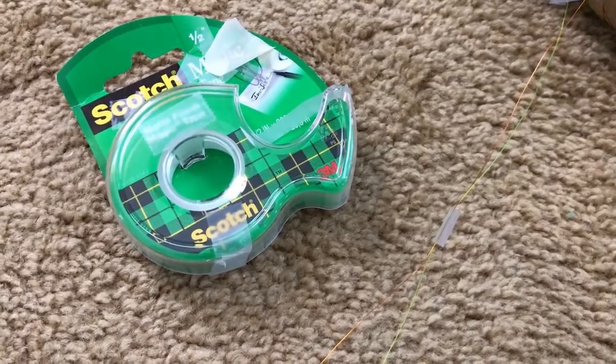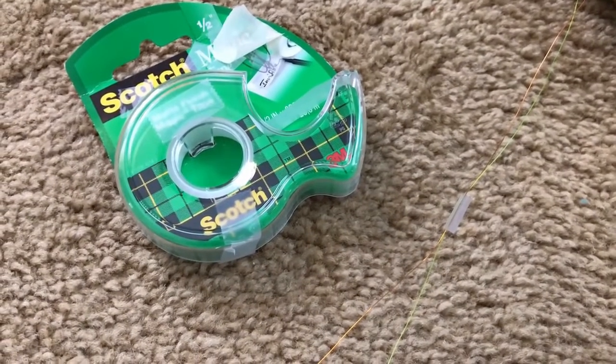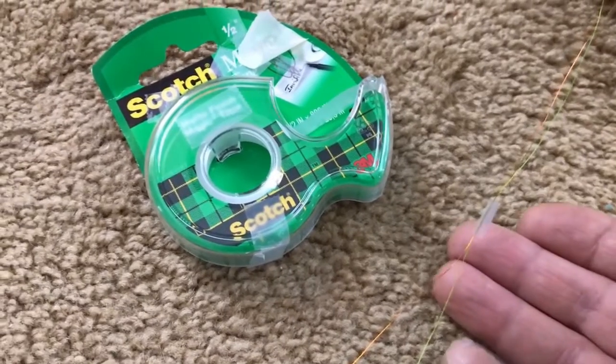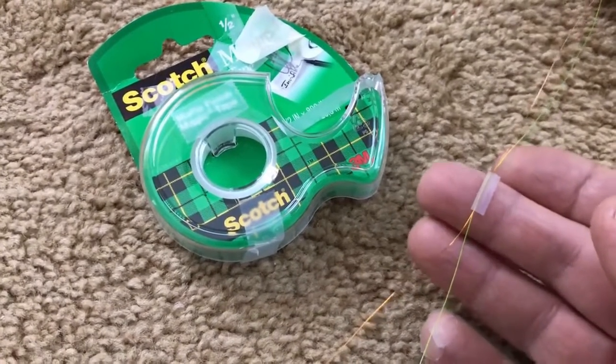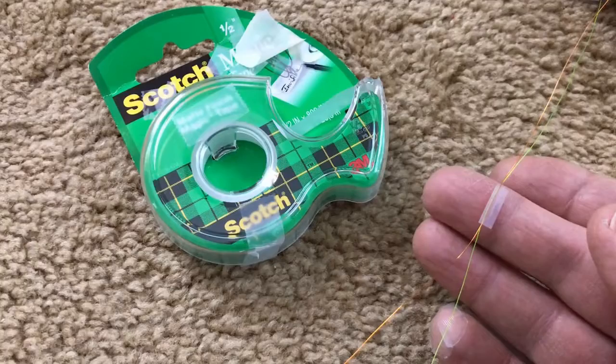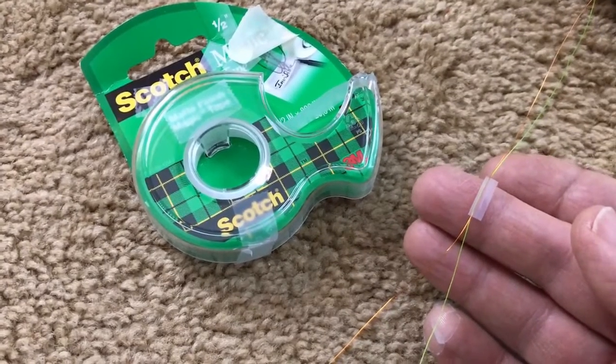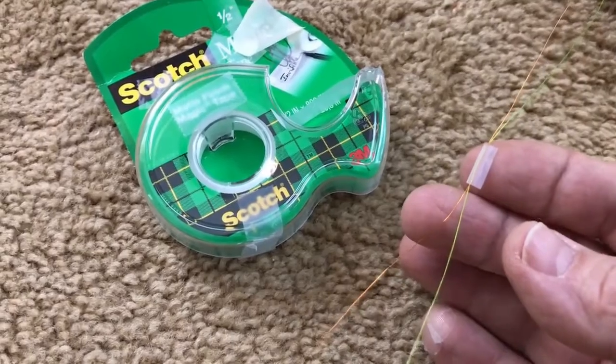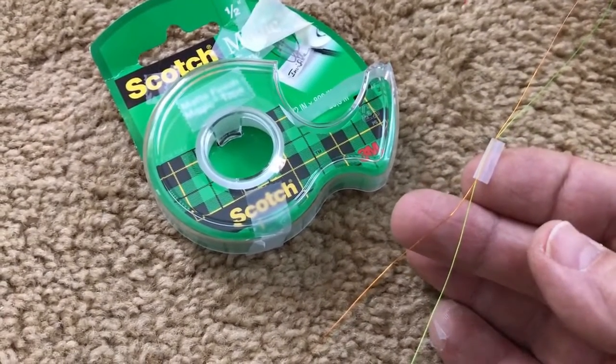Next, put small pieces of scotch tape on the string and the wire to hold them together. Usually I use a bigger piece, fold it over both, and then use scissors to trim it. You should put one of these about every three or four feet along the length of the wire.